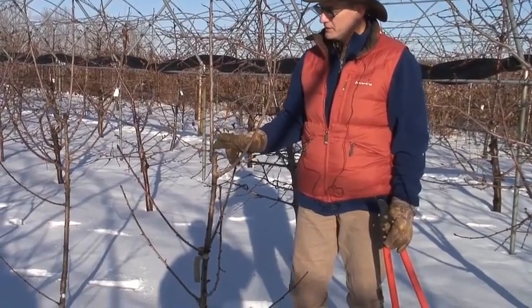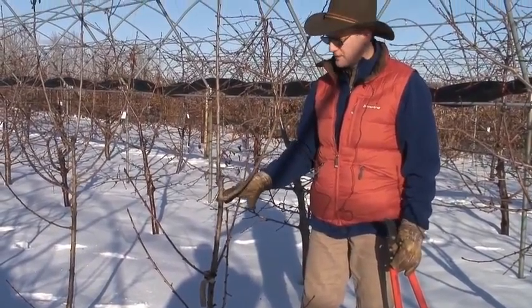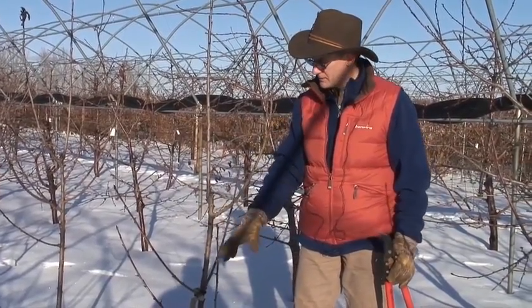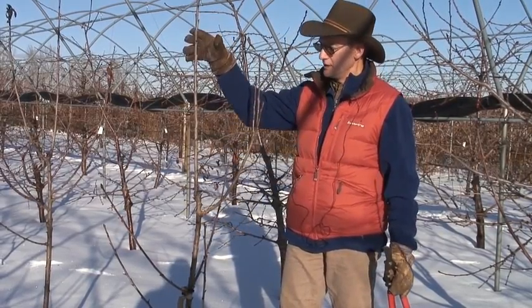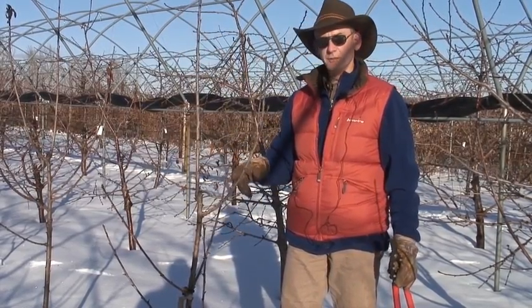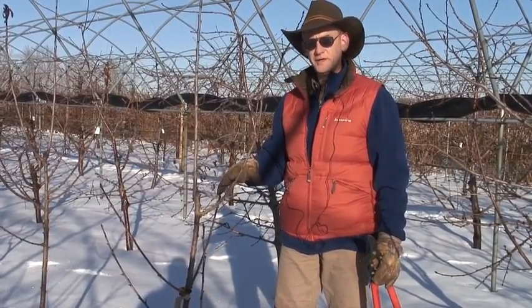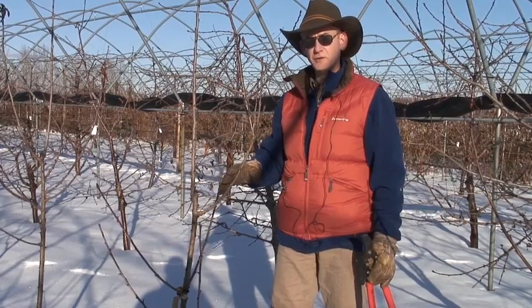A good point we can make about this tree: it has pretty nice structure. This would classically be a pretty good tree. We have five scaffolds dispersed fairly nicely around the lower part of the tree. We've got a strong leader here, and then we've got this branch coming out here that gave us some leaf area for growing and establishing a good root system the first year, but it's really not a branch of any value to us in the future.